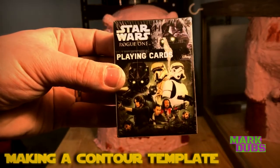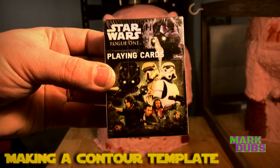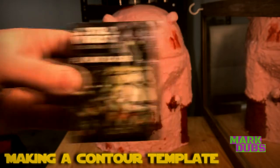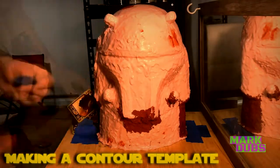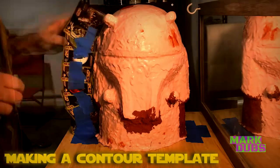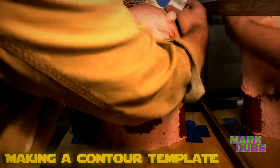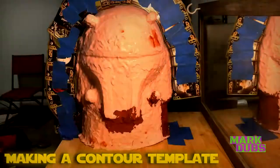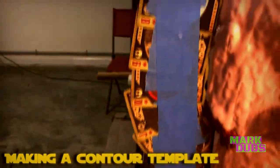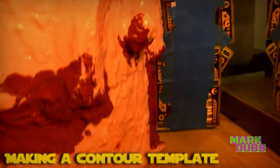This next part is one I particularly enjoy: tracing the contour of the silicone jacket. The process is quite simple — I use playing cards, layering them one by one from one side of the mold to the other, and tape them together with painter's tape. This creates a spine with the contour of the outside of the helmet that I can later trace onto plywood.